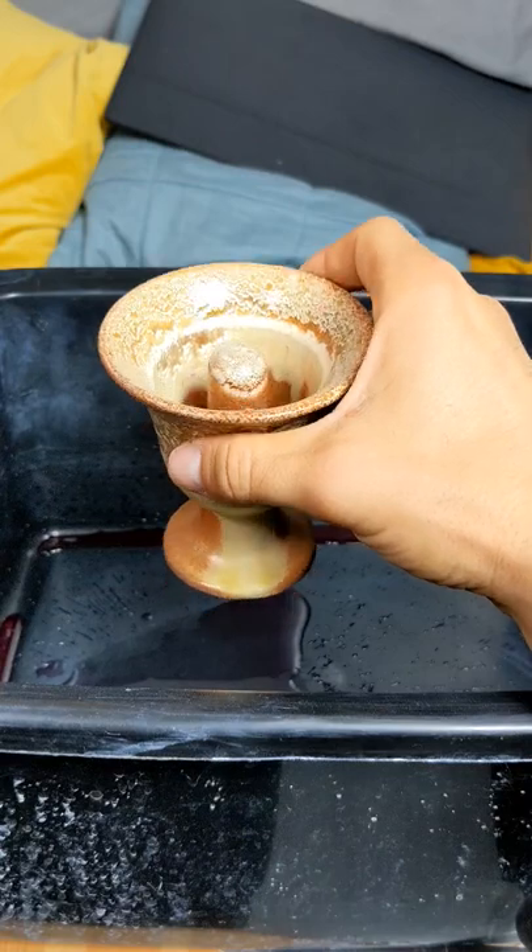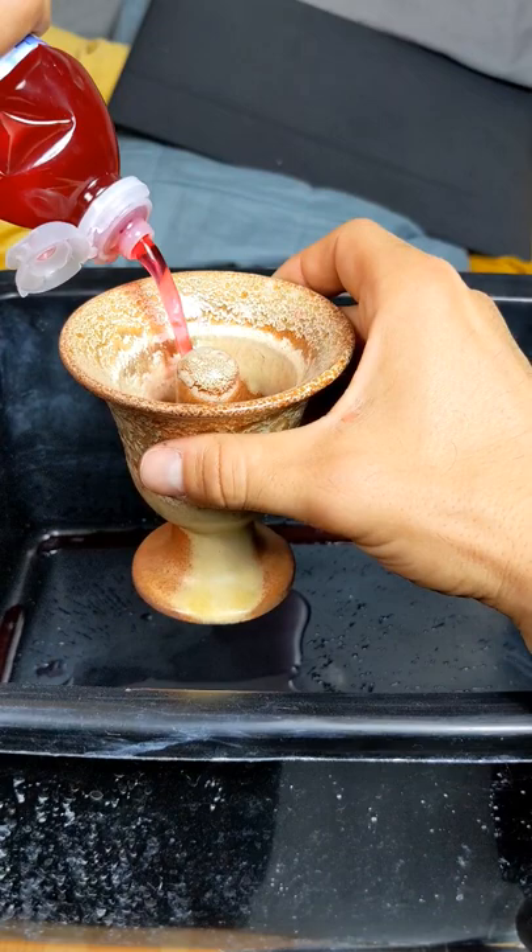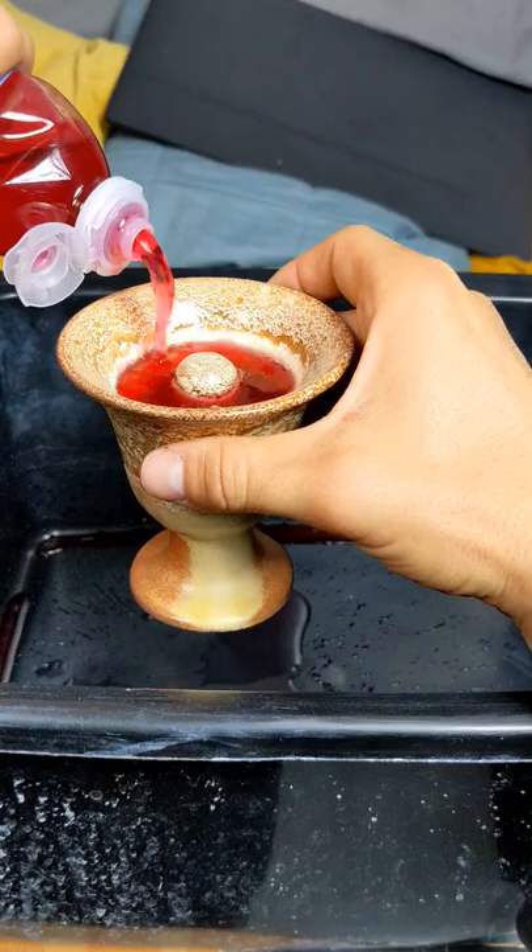This is a Pythagoras cup, or a greedy cup siphon. You can fill it up part way and that's fine, but if you fill it too much, it all pours out the bottom like that.